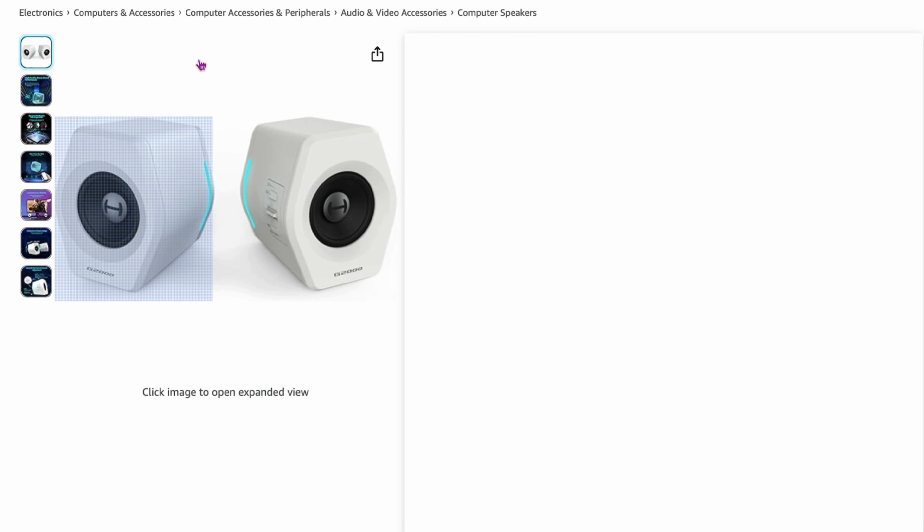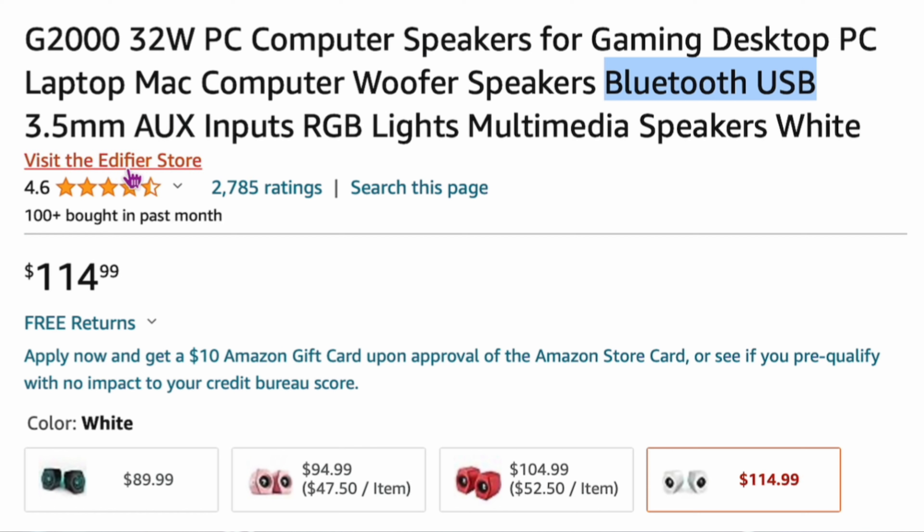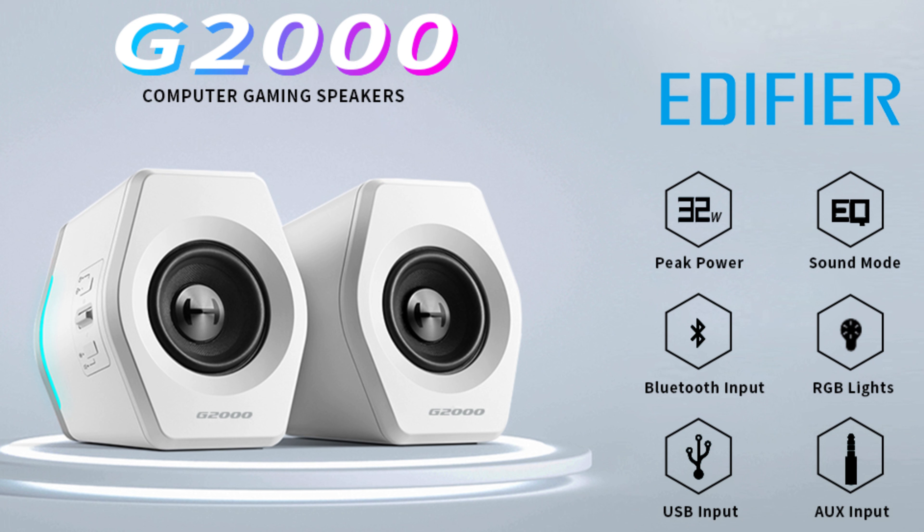Number two is the Edifier G2000, 32-watt PC speakers — and 32 watts is a lot for tiny little speakers. It's $114 on Amazon. It has Bluetooth and a 3.5mm aux jack, so you can connect in various ways. Edifier makes really good speakers across a lot of different categories. I've personally used these. They're not that small — maybe a bit bigger than typical desktop speakers — but they give you really powerful sound and a lot of wattage in a small package. Highly recommended.